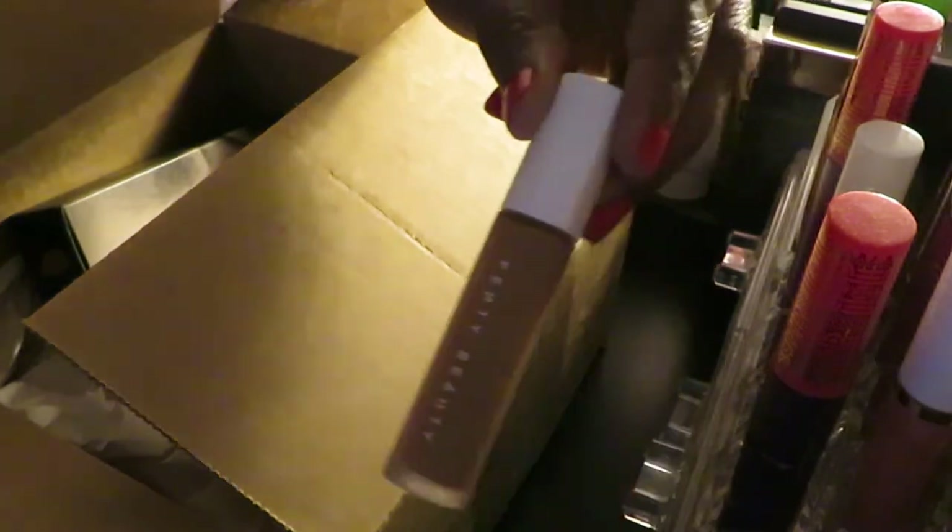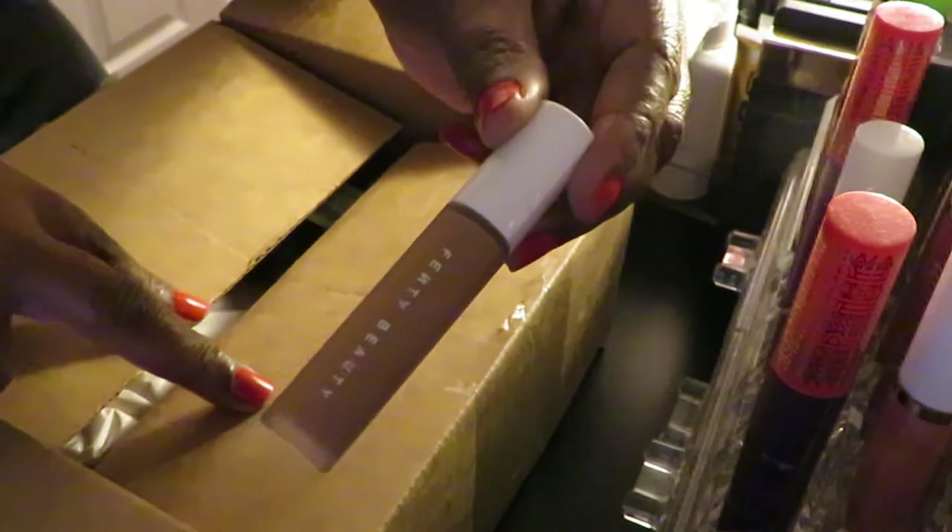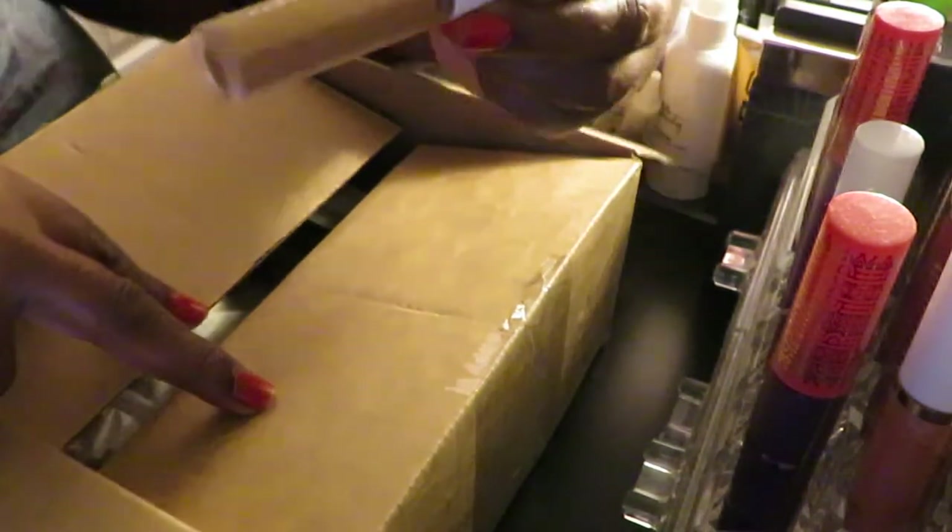I think that's cute, pretty. Let me get the box out of the way so our lighting can come through good.